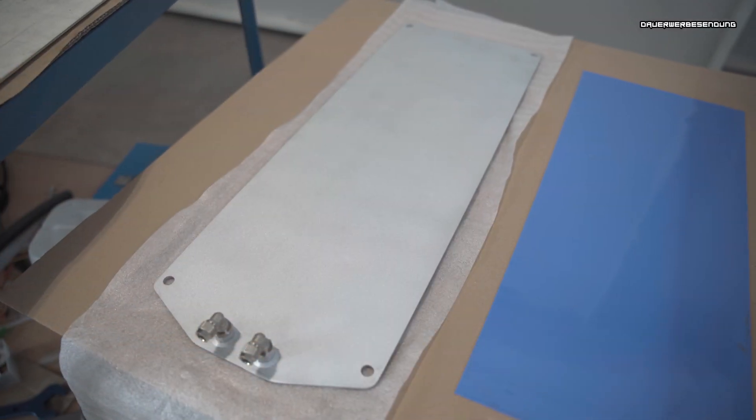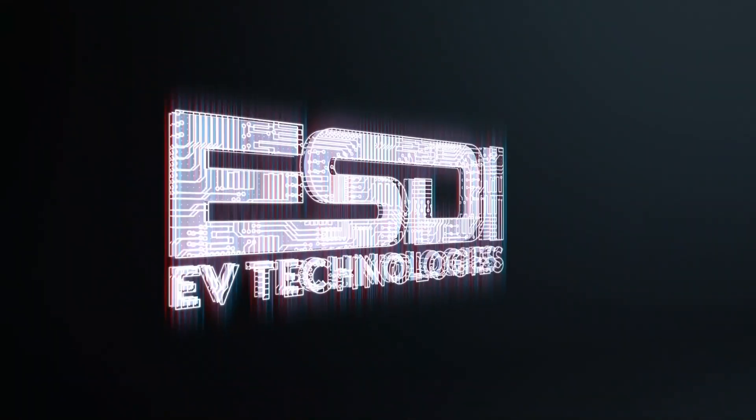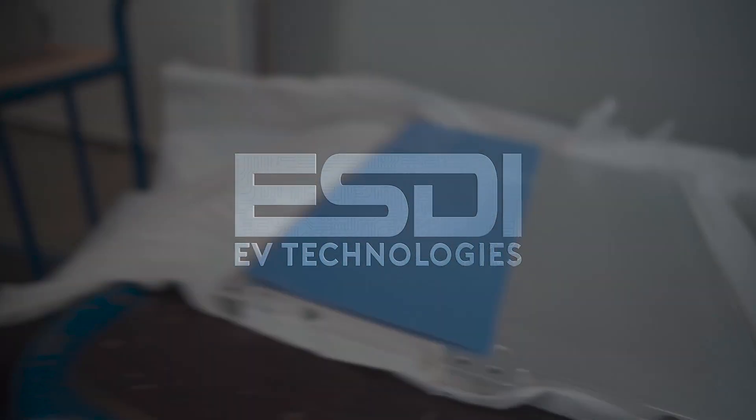Today we want to show you the cooling plates we've got for the MEB modules. My name is Alex from ECV Technologies in Germany. We normally do our videos in German, but we also want to show some products we've developed to our English customers, so we will have some very short videos in English. Today we want to show you the cooling plates we have for different modules, so let's get into that.